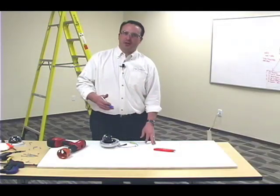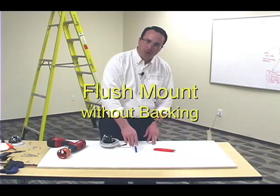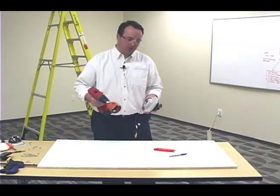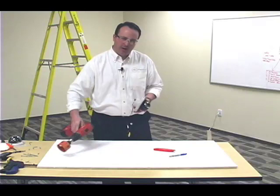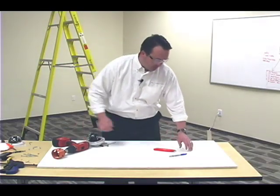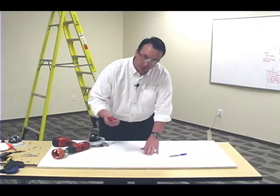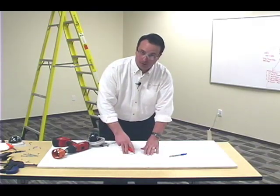When doing a flush mount installation, again you'll want to find the center, and as you can see I have that marked already. For this installation I'm going to be using a drill and a three-inch hole saw that matches the back diameter of the dome camera perfectly. However, if you don't have a hole saw and a drill available, most dome cameras include a mounting template that you can center and then use a utility knife to cut the diameter of the hole perfectly.